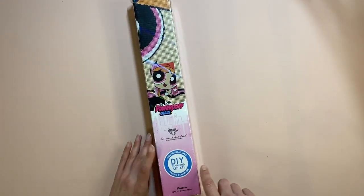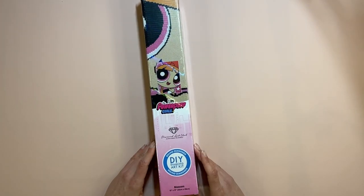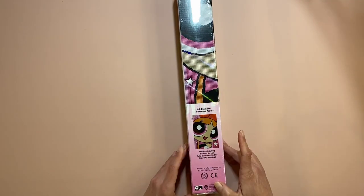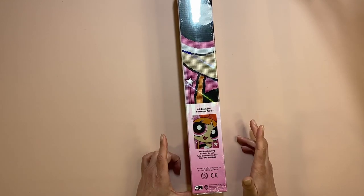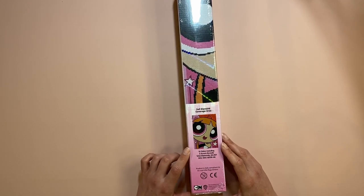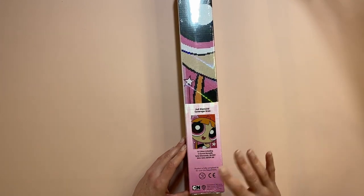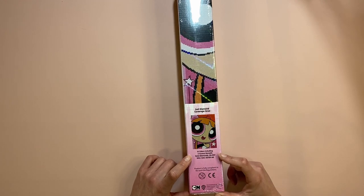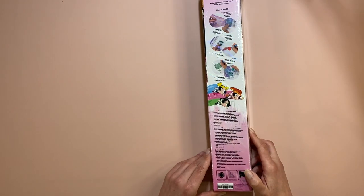So it's a round diamond painting. There are 13 colors, two ABs — Aurora Borealis. If you're new to diamond painting, AB stands for Aurora Borealis, which is the northern lights — an iridescent coating on the drills. There are 20,007 drills altogether, so that's going to be quite nice.